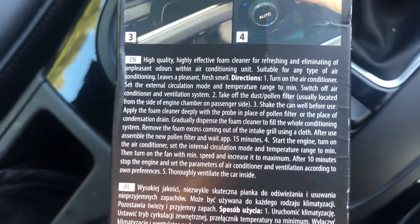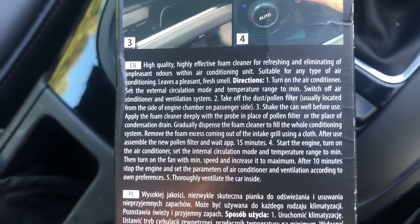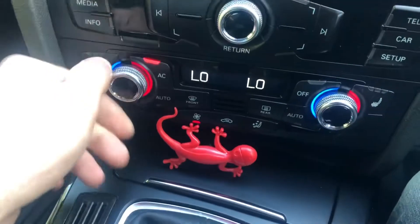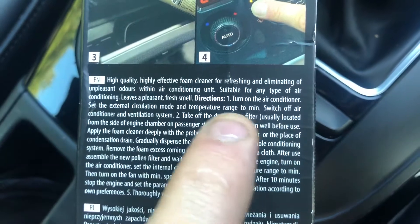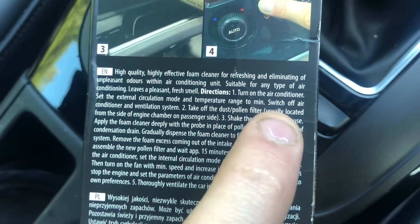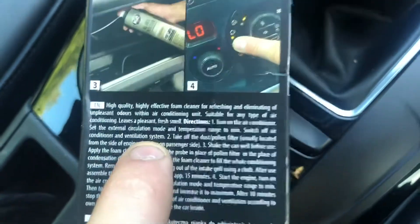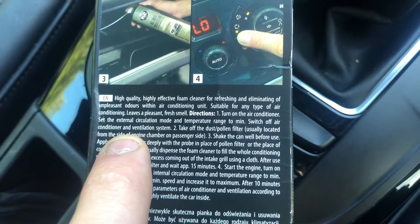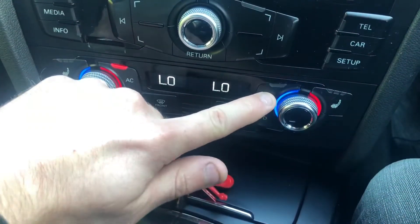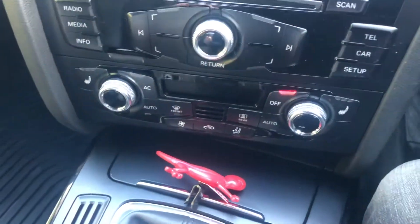Let's do this step by step before we really mess this up. Turn on the air conditioner. Set the external circulation mode and temperature range to minimum — we're already on minimum and we've got the external mode. Switch off the air conditioner and ventilation system. Now it's telling me to turn it off. I think I'm doing this right.